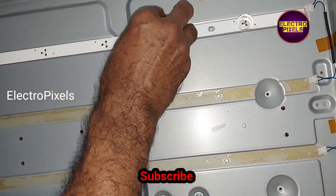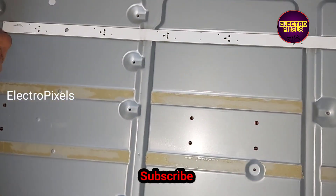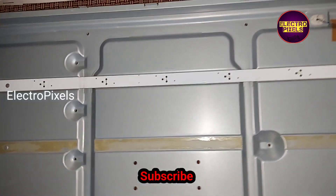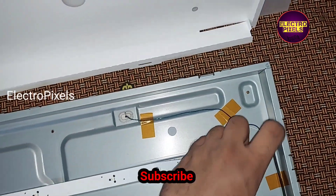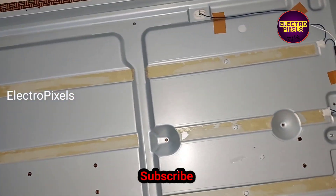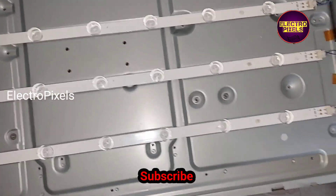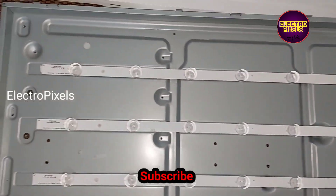We have removed the faulty LED strip from this TV. Now we can install the new one using double-sided tape to fix it. Finally, here we have fixed the new LED strips with double-sided tape.